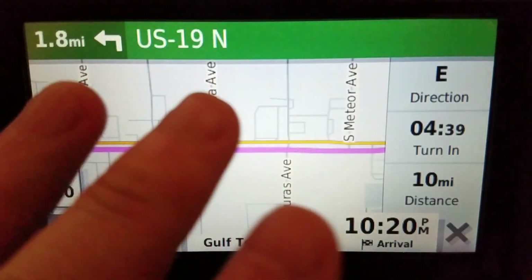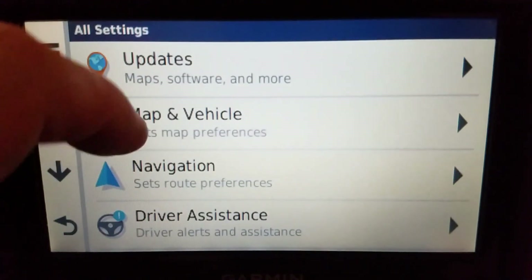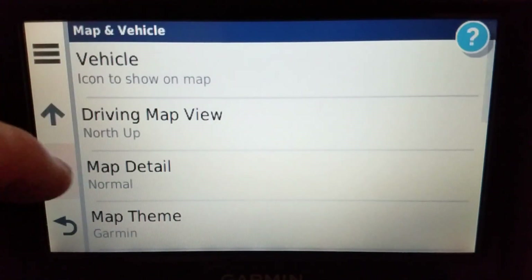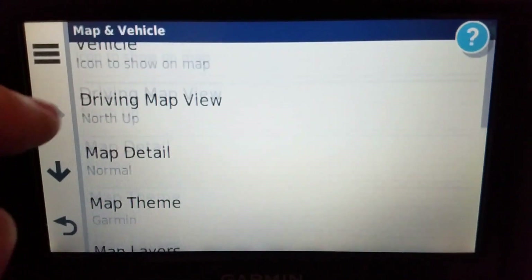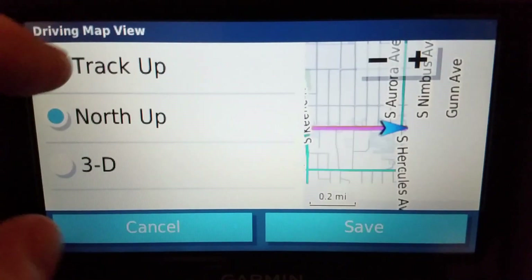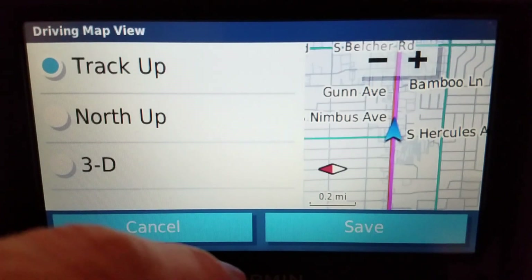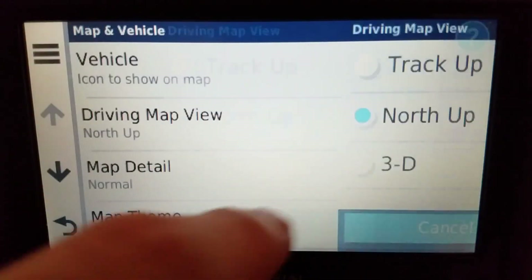To recap: go to Settings, then Map and Vehicle. Turn off auto zoom — this should not be checked. Then go to the driving map view and change it to North Up. You could use Track Up if you wanted, which always puts your position at the top of the map and turns with you — the red side of the arrow is always north. But keep it as North Up.